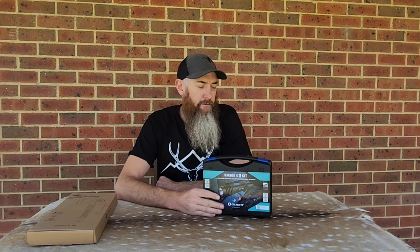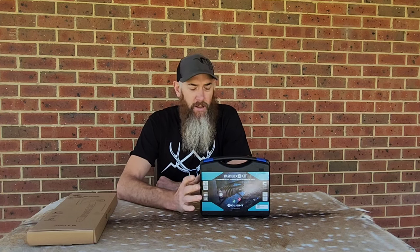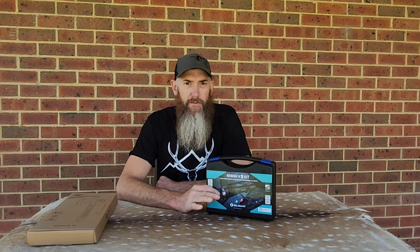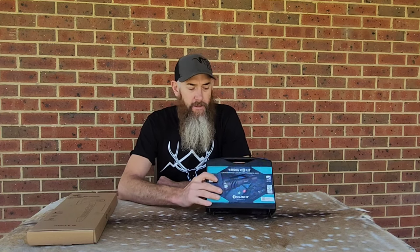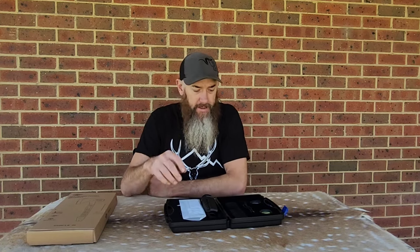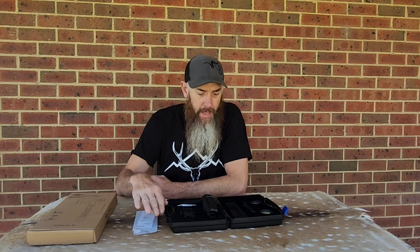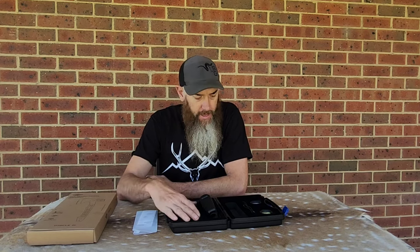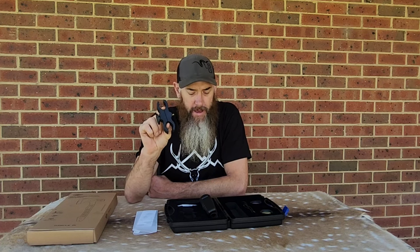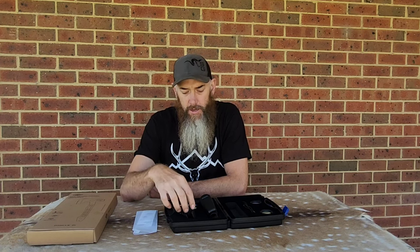The torch we've got for review here is the Warrior X4 kit, and it's a little bit of a tactical type torch with a few different features. Let's go through it and just see what it comes with to start with. So you open up this cool little case, and you've obviously got your instructions and warnings in here, and in these nice little cutouts you've got a scope or barrel mount adapter to be able to attach your torch to your rifle or shotgun.